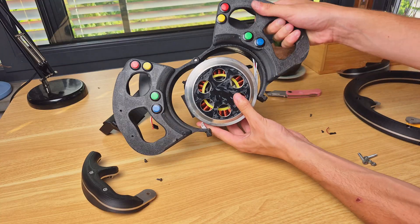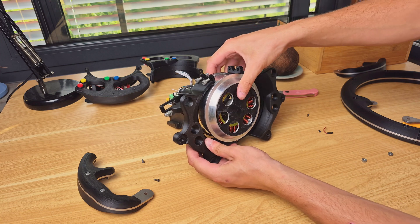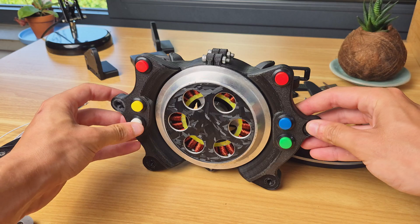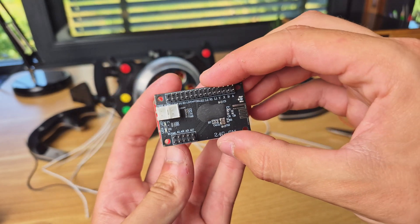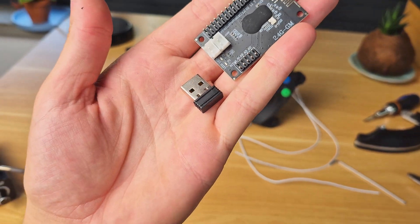Upgrading the central hub is just a matter of removing the old steering wheel, mounting the new central console in the same way, and bringing over all the buttons. This time I decided not to use pull-up resistors since I'm also swapping the USB bottom board for a different wireless one, and I think it will work without them. More on that in a moment.